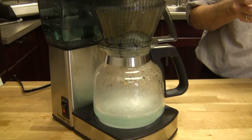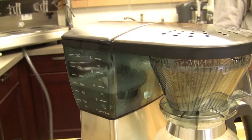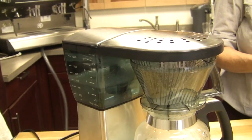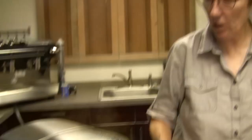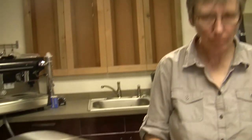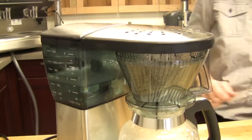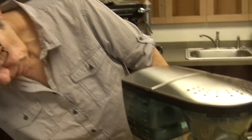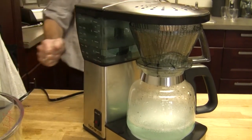I was looking on the box to see if they say it's supposed to hesitate. They show it just running right through, but I like to let it sit in there for a little bit - gives it more of a chance to do its thing. We're down about halfway, so we'll pause. I'm going to give it about 20 to 25 minutes, then shut it off. We'll come back soon.